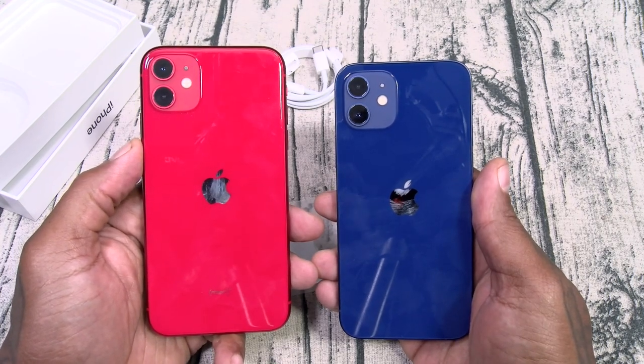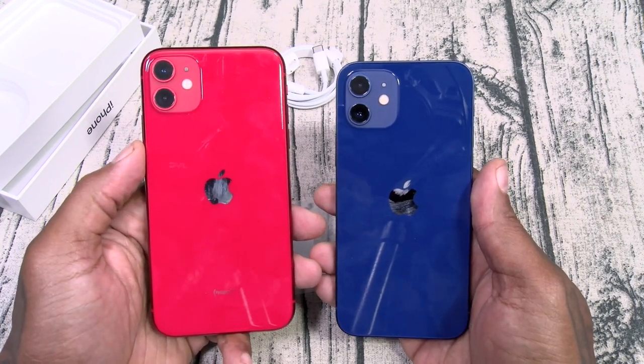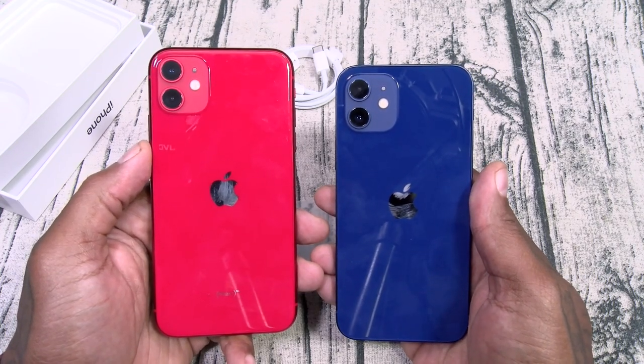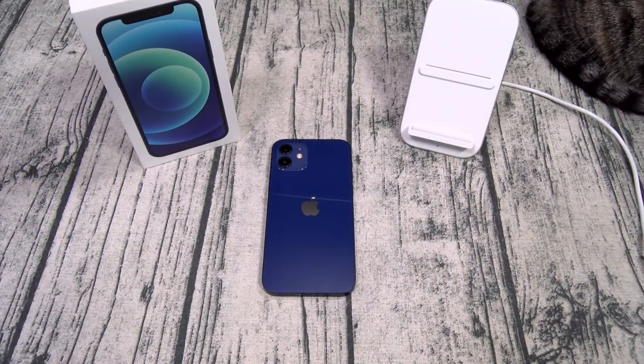Anyway, I know that was a little rant — sorry about that. Let me pause the video, I'll set everything up, and then we'll walk through the OS. In the meantime, while I'm setting up, let's take a look at some must-have accessories.